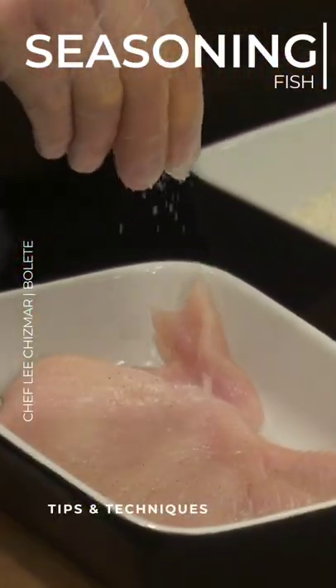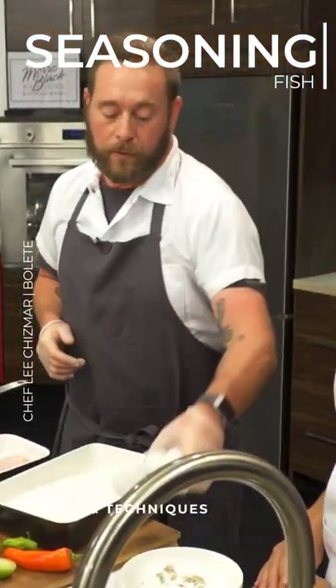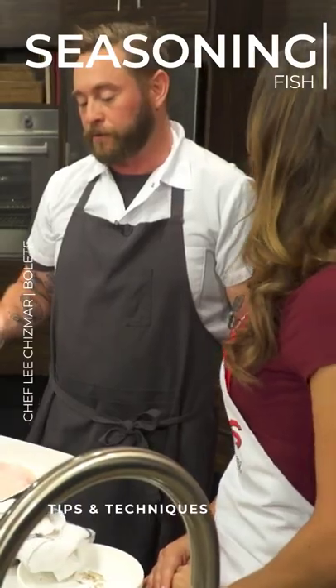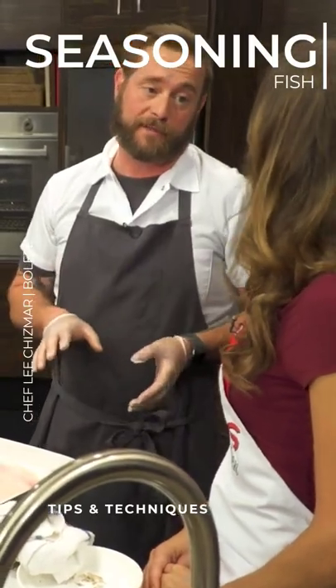I'm going to season this one side. And how come you're just seasoning the one side? So when you cook a fish, there's a lot of moisture in it. And sometimes if you season your fish before you sear it, it'll actually pull the moisture out, which takes away from the sear.